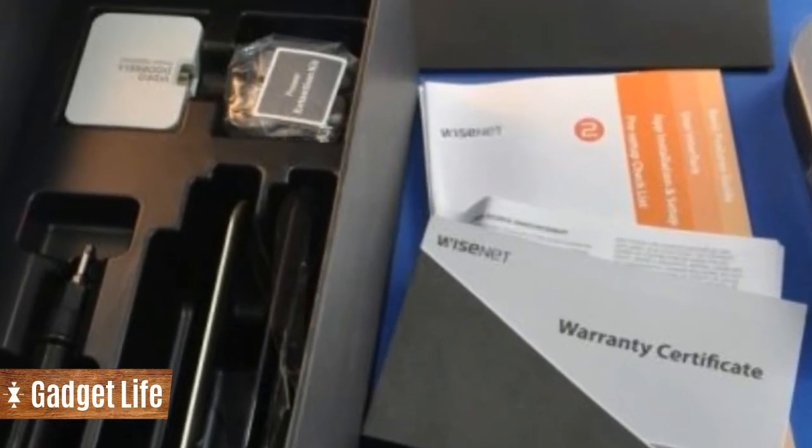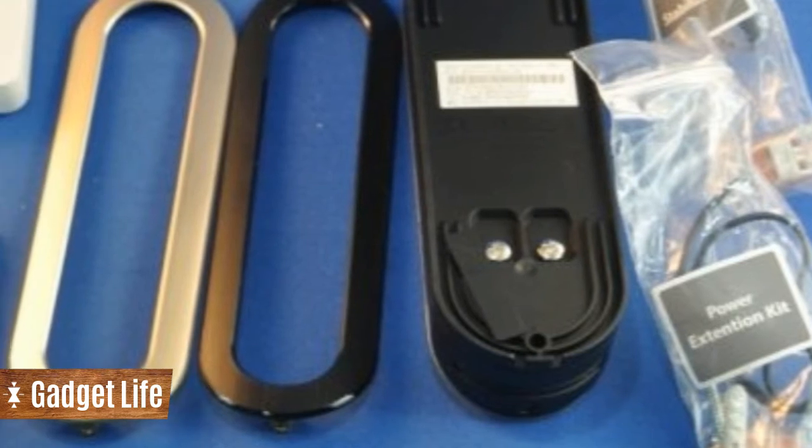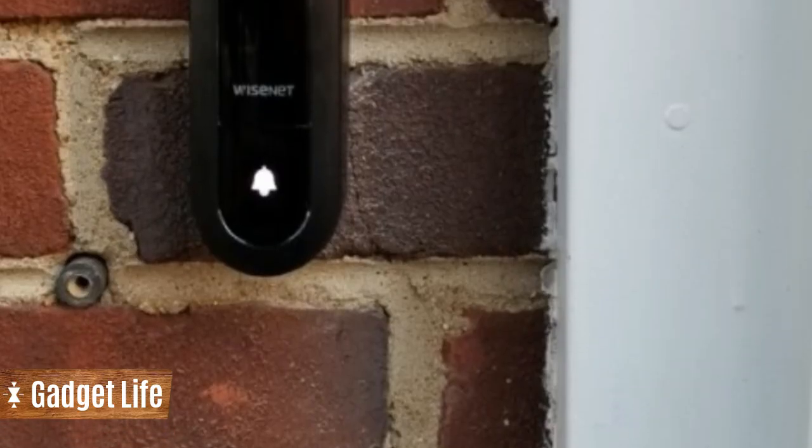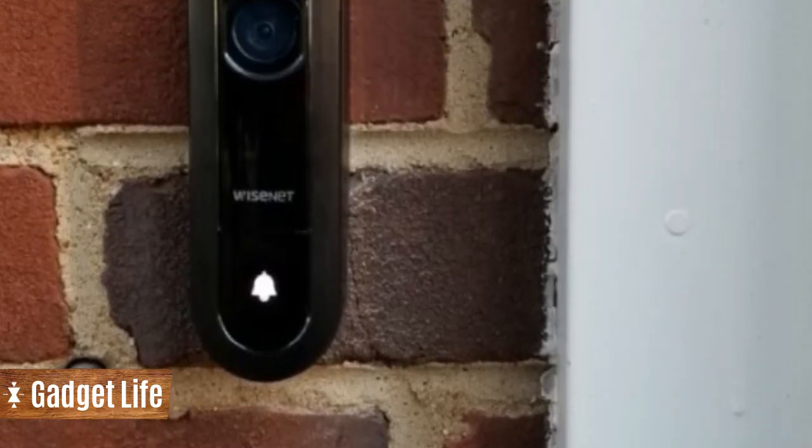There is a power stabilizer that attaches onto your existing chime, and three trim rings — silver, black, and brass — to best match your door, and all manner of screws and terminal clips.